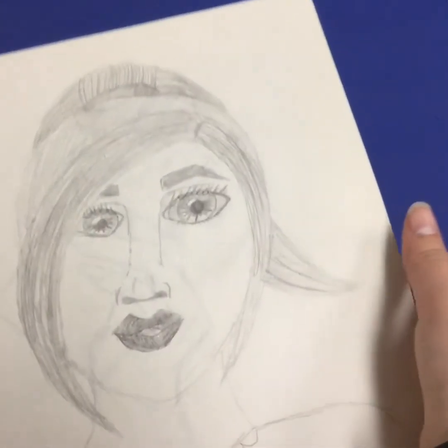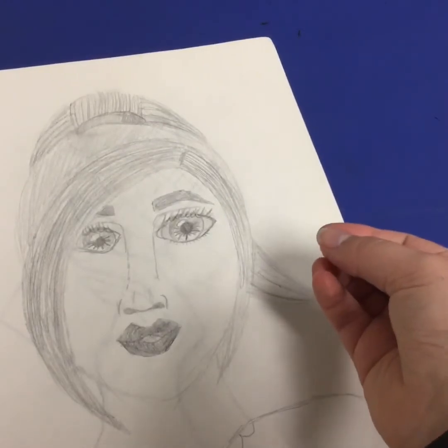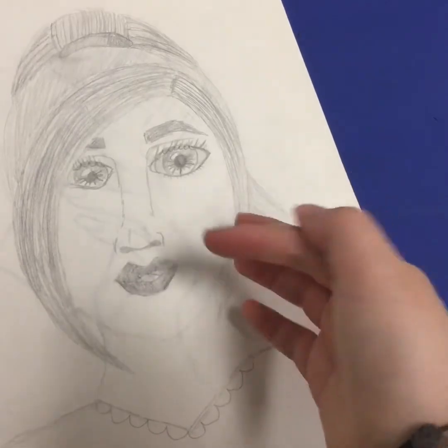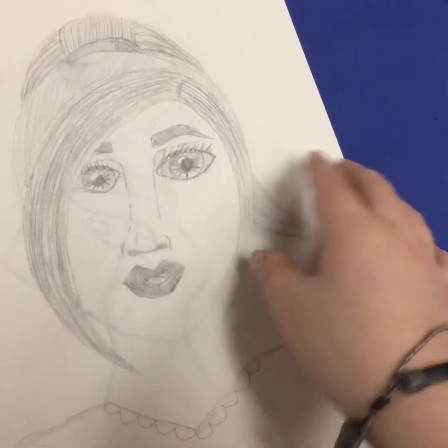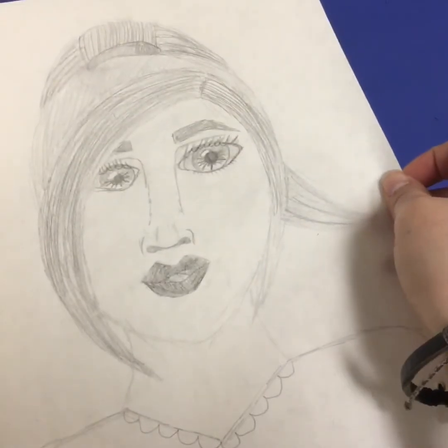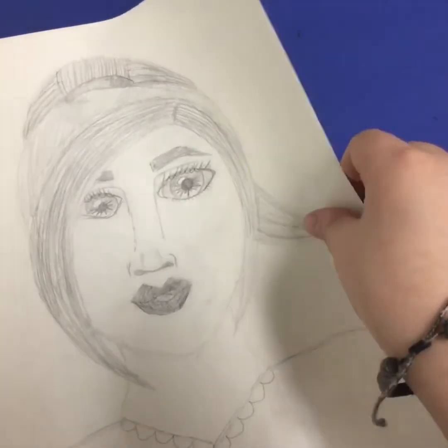This is a girl I drew but she looks like a grandma because of the mouth. And in the background on the other page there's a drawing, so if you press it down you can see the lines come through — it makes her look like she has wrinkles.